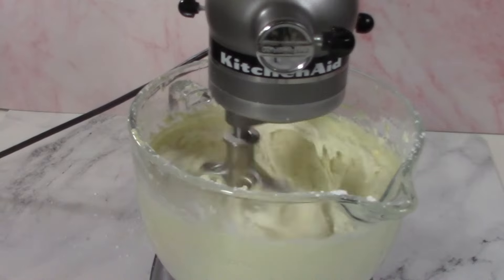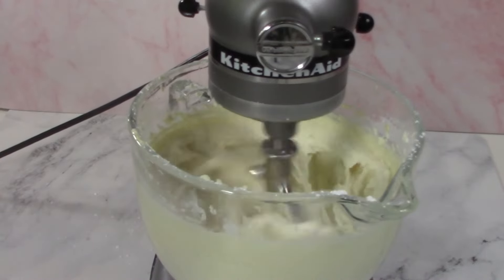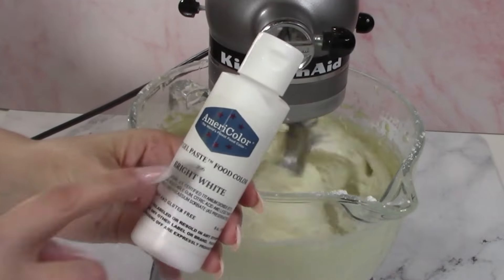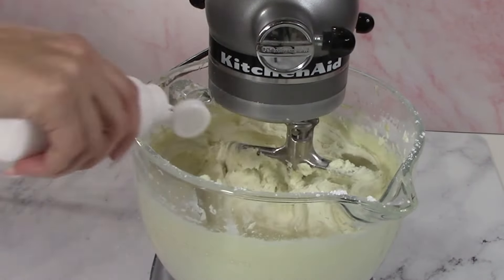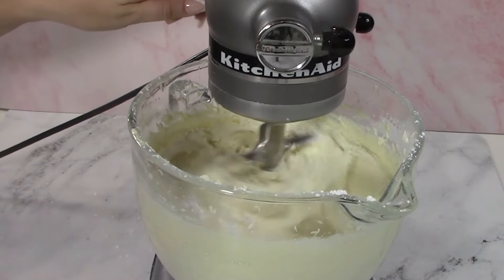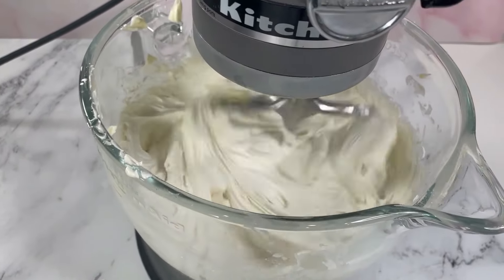And of course, if the mystical purple power isn't enough, a little bit of white gel color never hurts! Just look at the difference!